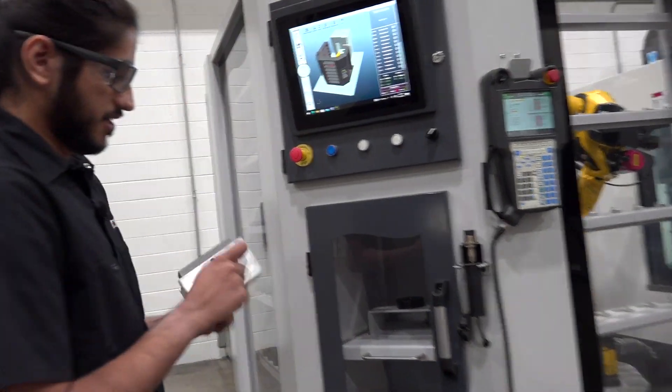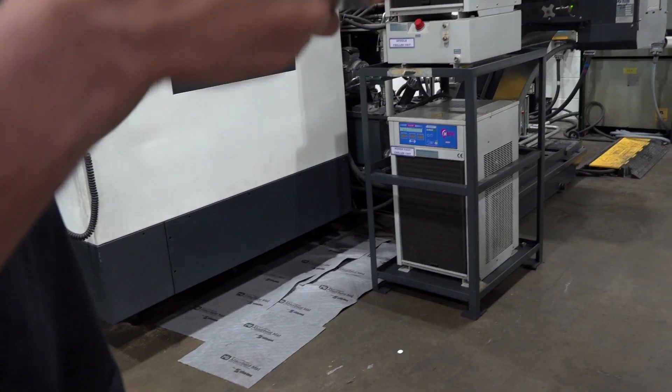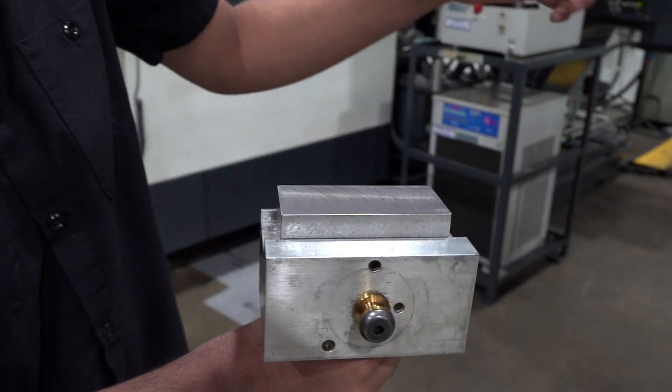There's the fixture. You can see it uses a pull stud system where one stud is used to register it into the hole and position it correctly, and the other stud is how the robot grabs onto it.